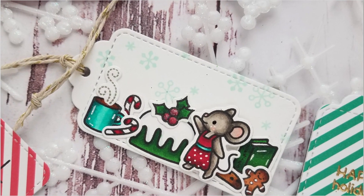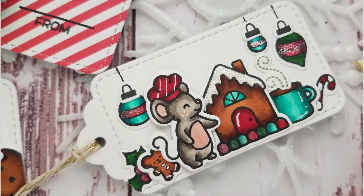Hi everyone, this is Joy here. Welcome back to another Lawn Fawn video. Today I'm sharing some fun Christmas tags using a Creature with Stirring stamp and die.